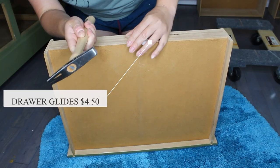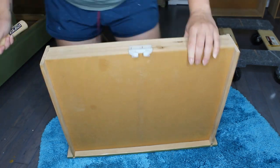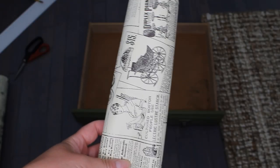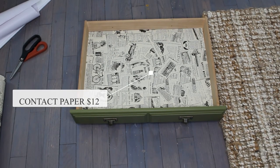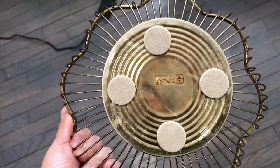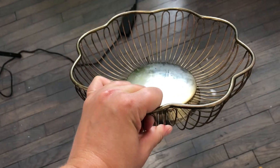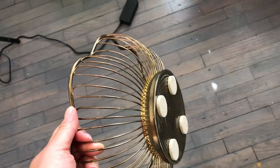I then attached the replacement drawer guides onto the drawers that were missing them. The final steps were to attach the new hardware and line all the drawers with peel-and-stick contact paper. Also, a quick staging hack before the final reveal: I put little felt pads on the bottom of all my staging items so that when I place them on top of my freshly painted pieces it will not scratch them.